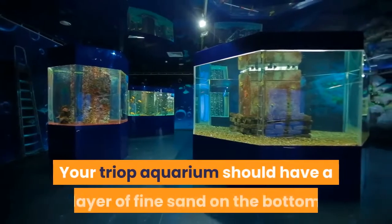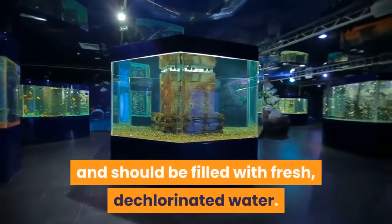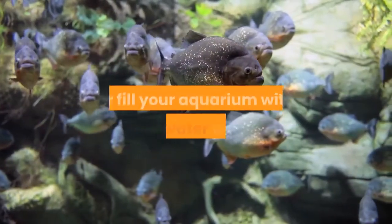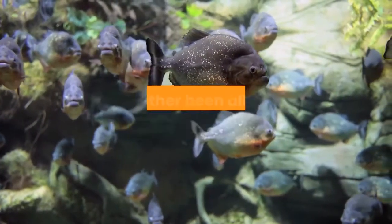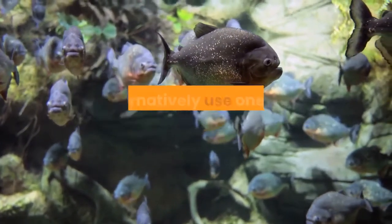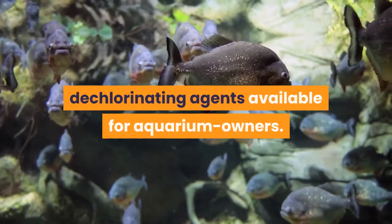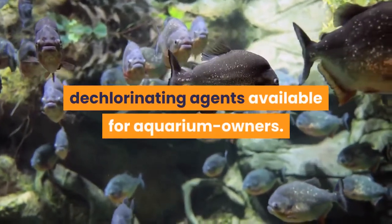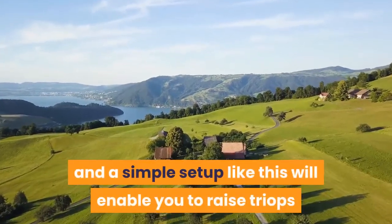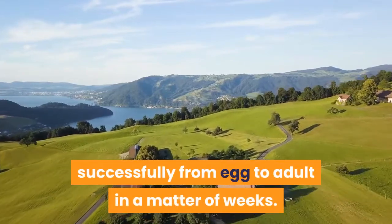Your triop aquarium should have a layer of fine sand on the bottom and should be filled with fresh, dechlorinated water. Either use rainwater for this, or fill your aquarium with tap water which has either been allowed to sit for 48 hours so the chlorine has disappeared, or alternatively use one of the commercially available dechlorinating agents available for aquarium owners. Besides this, little is required in the way of equipment, and a simple setup like this will enable you to raise triops successfully from egg to adult in a matter of weeks.